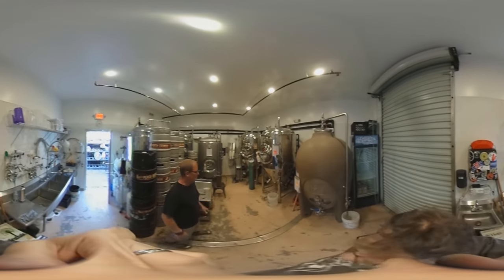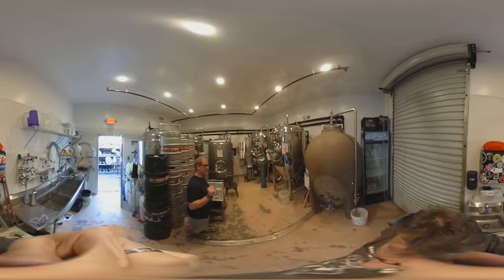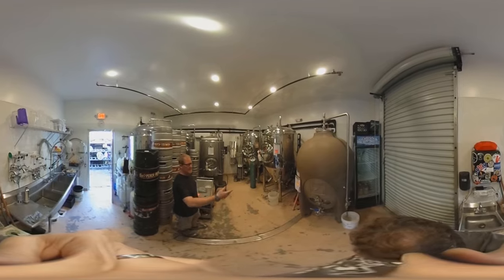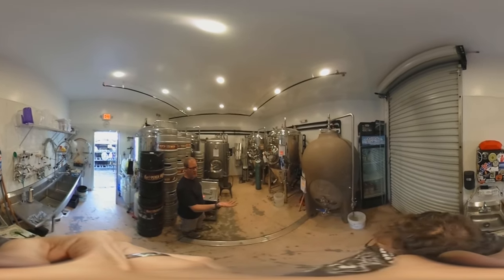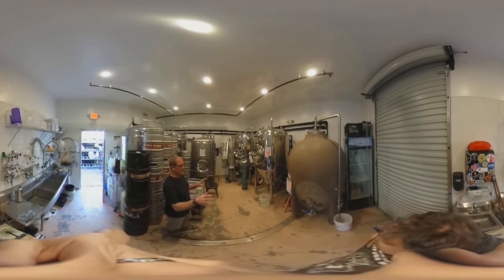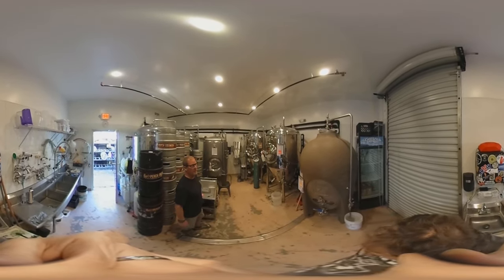We call this the 10-barrel room — or we used to call it the barrel room; there were a couple of barrels in here, but they're not in here anymore. All of the fermenters have a 10-barrel bright tank in here. The highlight of this room is we have a cast concrete fermenter, which came from Sonoma Cast Stone up in the Napa Valley, across the Bay. It's a 300-plus gallon tank — about 320 to 330 gallons.